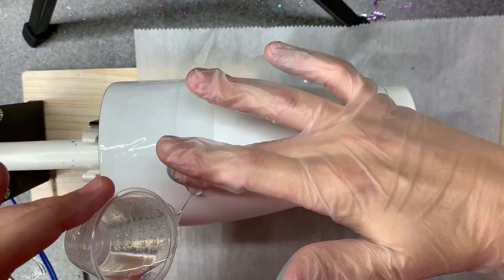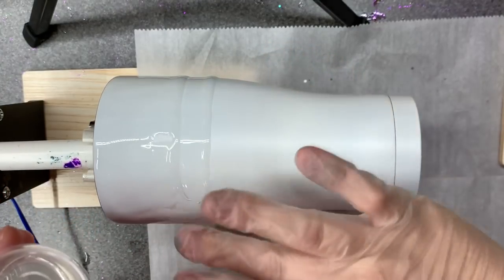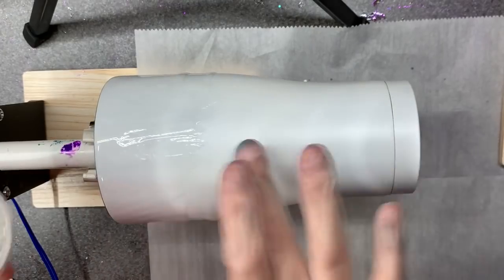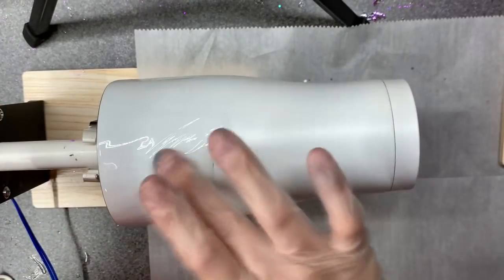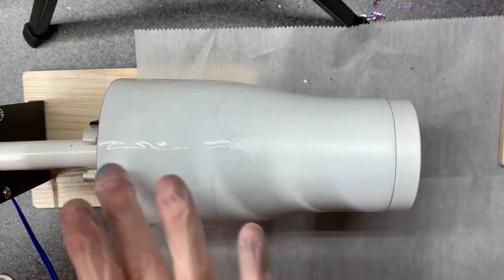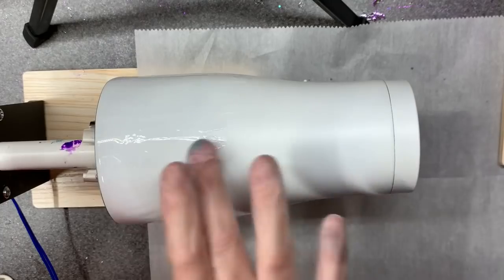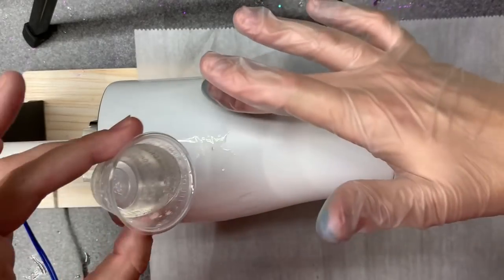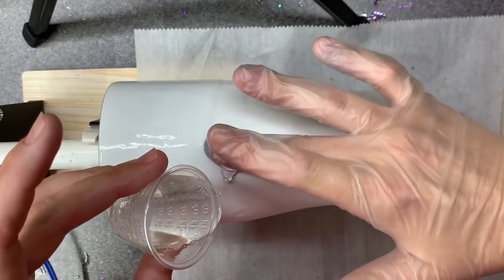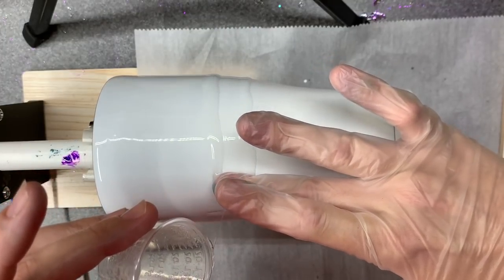You don't want your epoxy literally dripping off the cup, but you don't want it too thin either. If it's too thin it won't flow and you won't get the movement that you want. I actually don't want a ton of movement for this one.